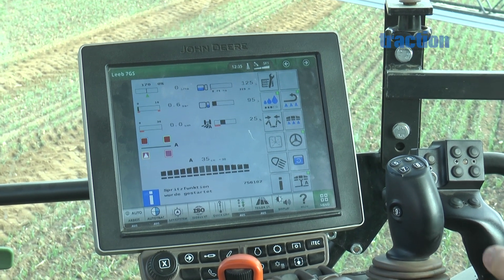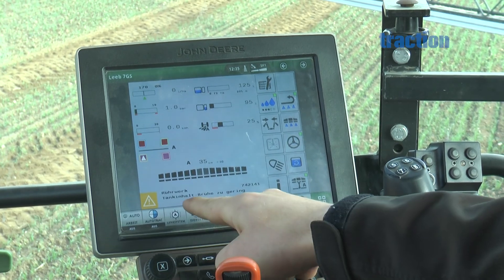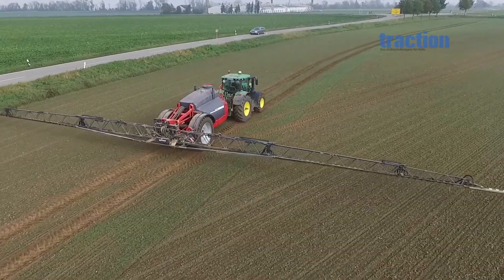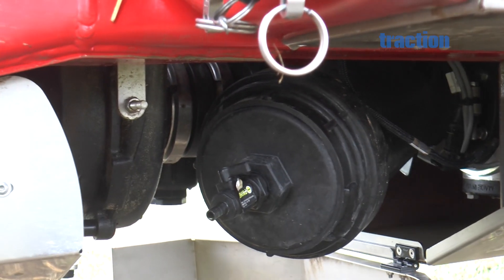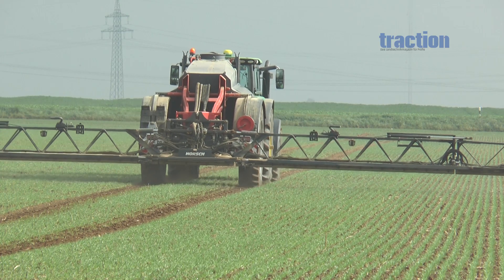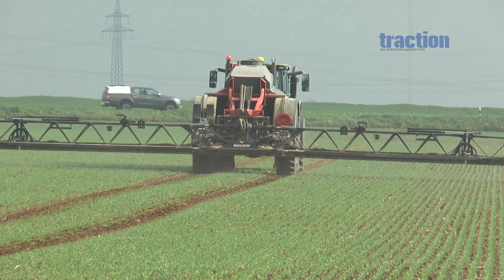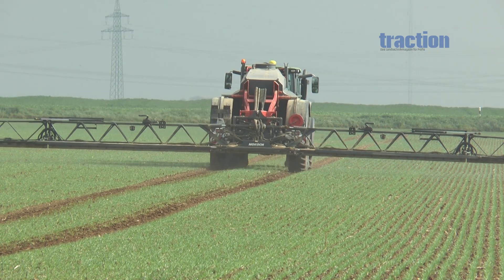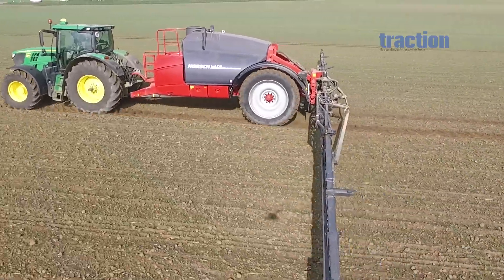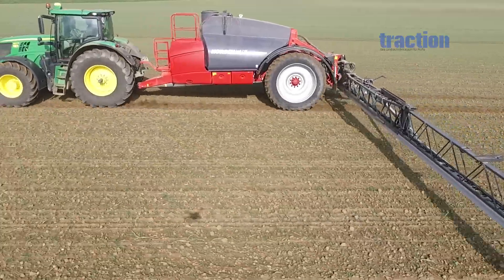The CCS version has the same diaphragm pump for the cleaning system but doesn't offer the choice of automatic rinsing programs. Another difference is that the pressure and suction sides are controlled manually, so there are mechanical taps on a CCS model and not the external terminal. The ECO line has no continuous cleaning feature; the centrifugal pump is replaced by a diaphragm pump with a flow rate of 400 litres per minute, driven by a mechanical PTO. Like the CCS version, it also has manual suction and pressure control.